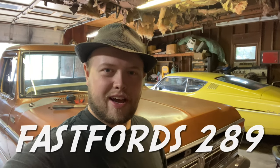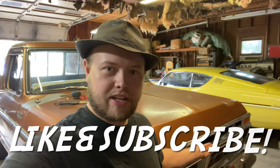Howdy y'all, FastForce289, welcome back. In this video we'll be working on my 1977 Ford truck again and we're going to be adding some extended mirror brackets to the mirrors. So let's take a look at it before and after and look at the parts and see what we got.